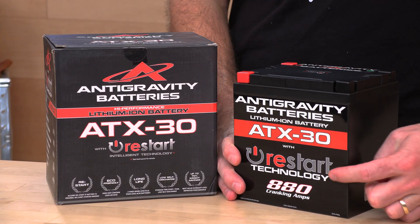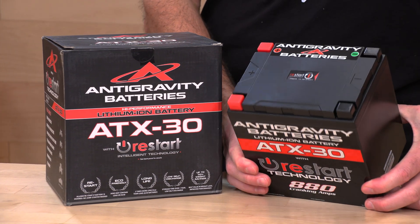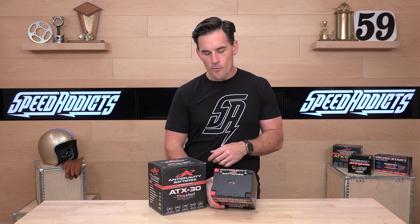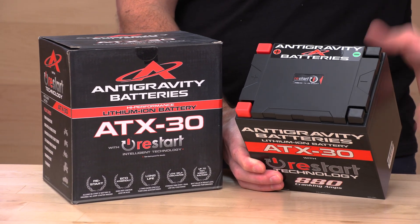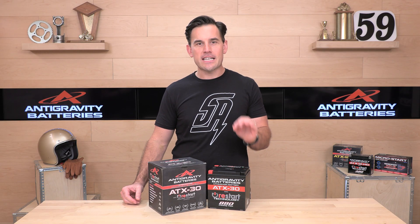The standard version has restart technology. The cool thing about restart is that it won't let you run it completely dead — it will run down with a slight reserve, and if your machine will not start, you can open up your battery compartment, press this button, and you're going to have at least enough juice to get you started again. This is kind of a fail-safe, idiot-proof battery when it comes to running it dry.